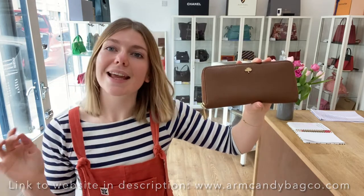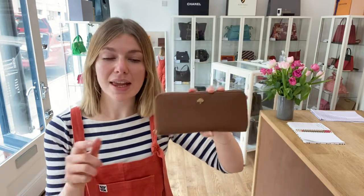If you click the link in the description, it will take you straight to this wallet on our website where you can see all the details about it. Whilst you are on our website, make sure to check out all of our other gorgeous bags. If you love Mulberry, we've got loads of Mulberry, but if Mulberry isn't your thing, we've got loads of other beautiful designers on there as well. Please like this video, subscribe to our channel and hit the bell so you get alerts when we post new videos, and make sure to sign up to the newsletter on the website.